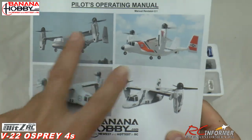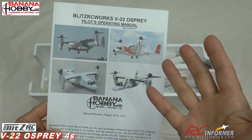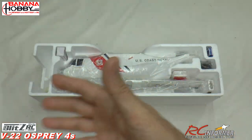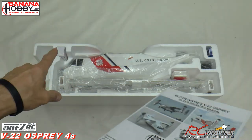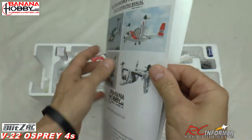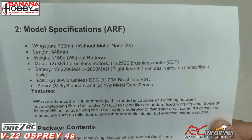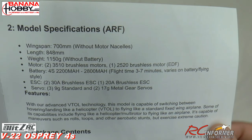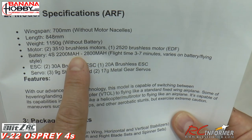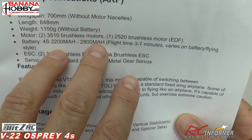Just a quick look at the instruction manual and the four versions you can get this thing in. There are two versions: an RTF version which comes with battery and transmitter, and the ARF version which is what I have — I'll put my own receiver in it. I got a battery for this one, which I don't think comes with the ARF. There's a revised manual you can get online. The specs: 700mm wingspan without the nacelle — probably closer to 800mm. Battery is a 4S 2200, though I hear it can go up to 3200 or 3300.